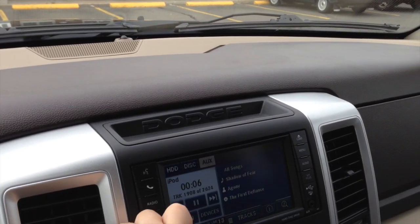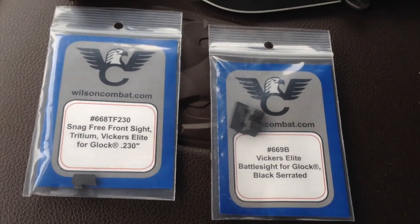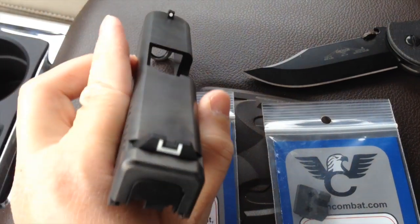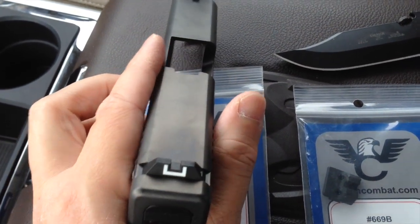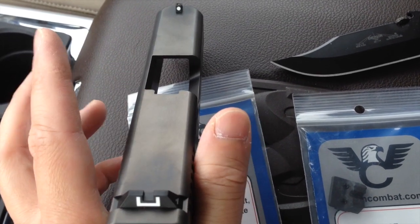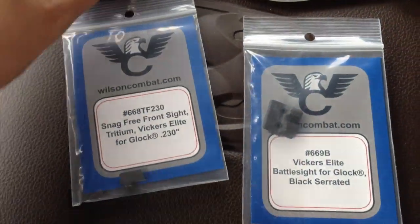Hey, what's up guys — I just left the post office and I want to show you what I just got. I got some new sights for my Glock model 29. You guys know the stock Glock sights — these plastic things are really just placeholders. I don't find them functional or beneficial at all, so when I get a new Glock I prefer to remove them and put on some real sights. I think it's well worth the money.